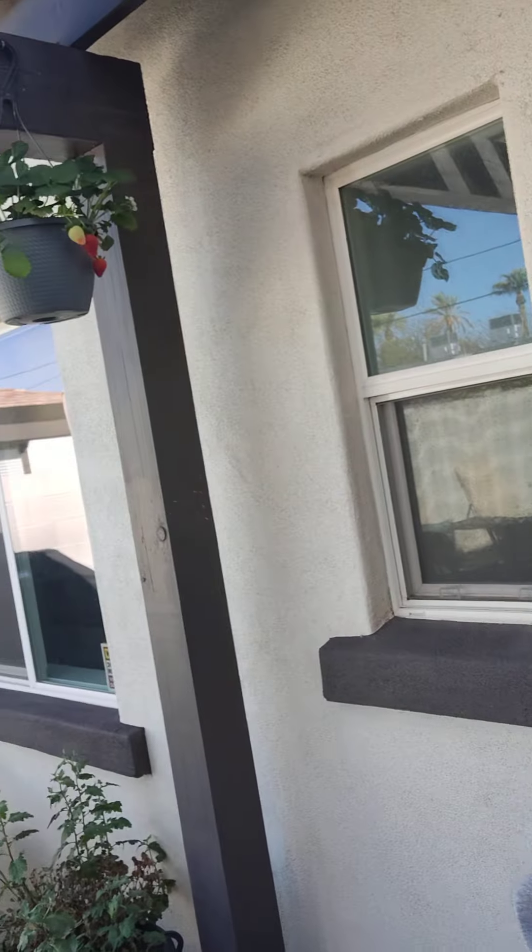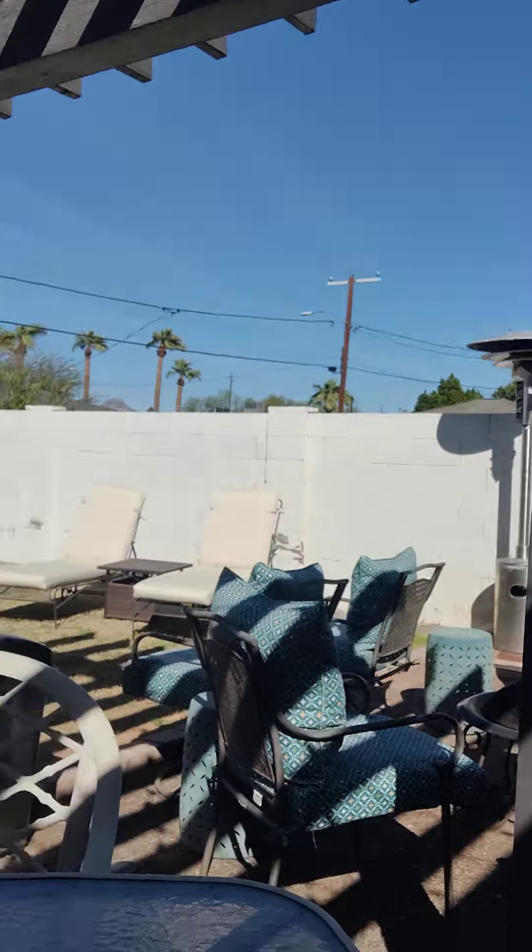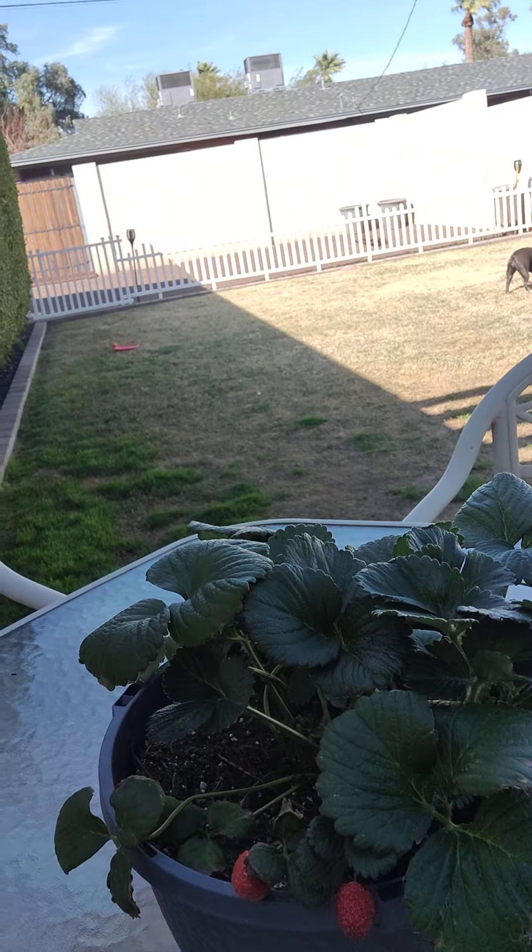Anyways, I just wanted to tell everybody: if you get a chance, go to Home Depot and find yourself some strawberry plants and hang them up. I've got one here on my table, but I feel like the hanging one has done way better than the one on my table. They were like twelve dollars, I think.